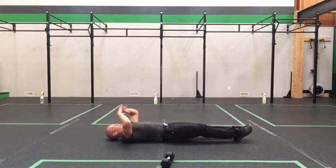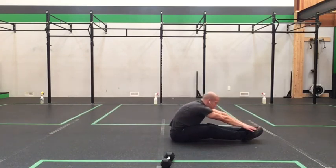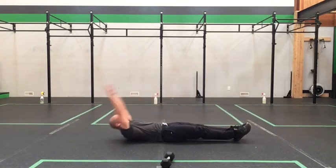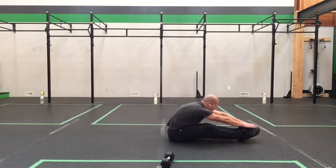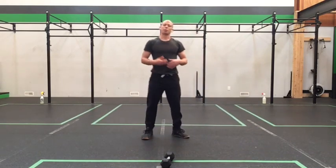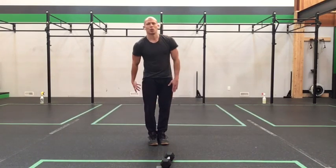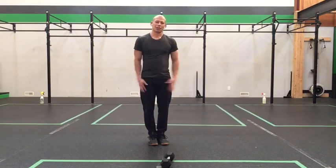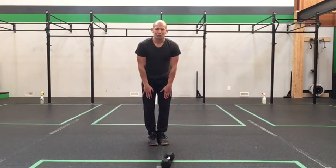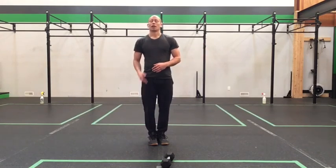Another option that also gives a nice hamstring stretch is the sit-up: arms above, legs straight, sit up with a little momentum, come back down, touch, sit up and reach through the full range of motion. Remember you're trying to build range of motion as the workout continues — listen to your body, you don't want your hamstrings to go. If you can only get to your knees for the first couple of reps, that's fine. You may find you can get a little further as the workout progresses and those hamstrings warm up.